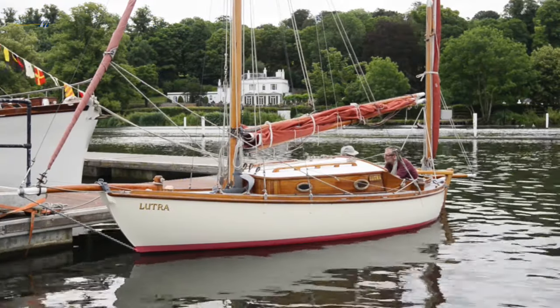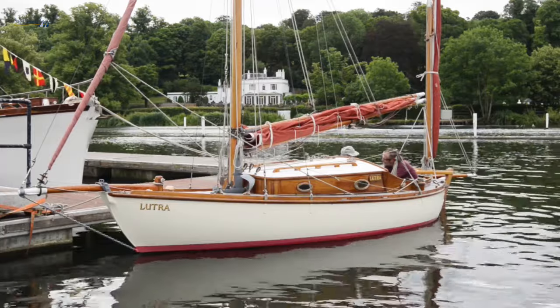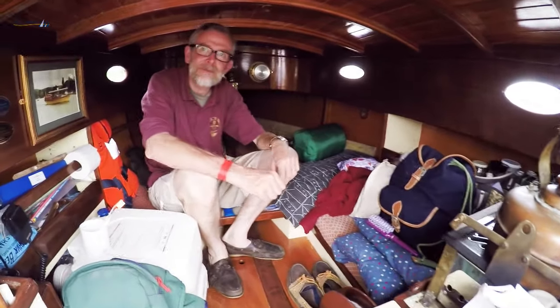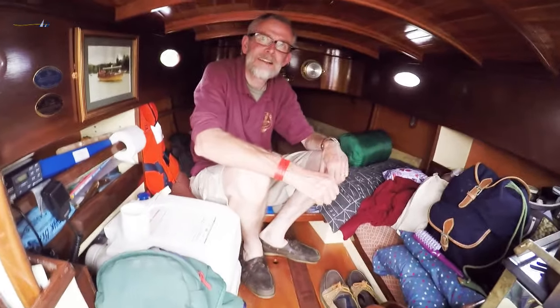It was all pretty well set up as I'd have set it up. I've done very little — I added an electric log and a few little tweaks on the rigging to make things easier. But apart from that, she's very much as built. It was done so well in the first place, and I've had her for about 15 years now.